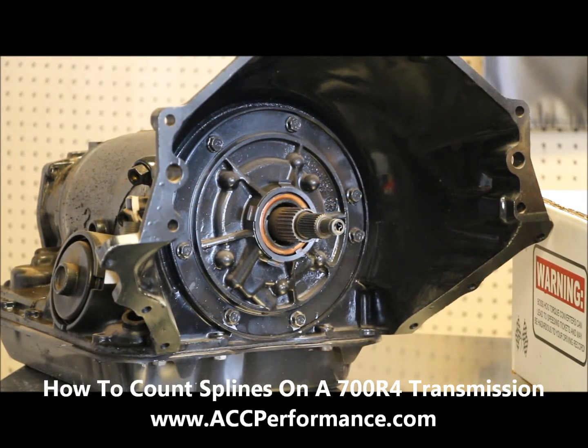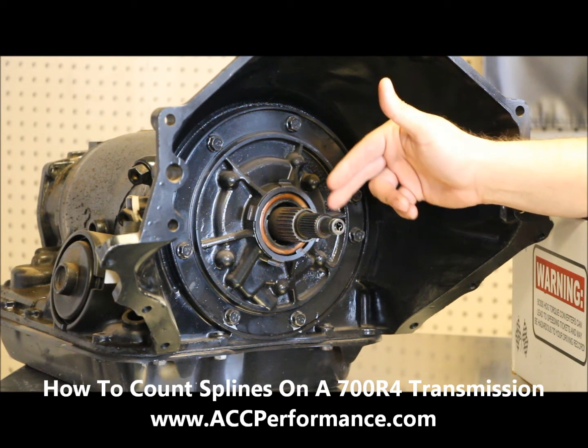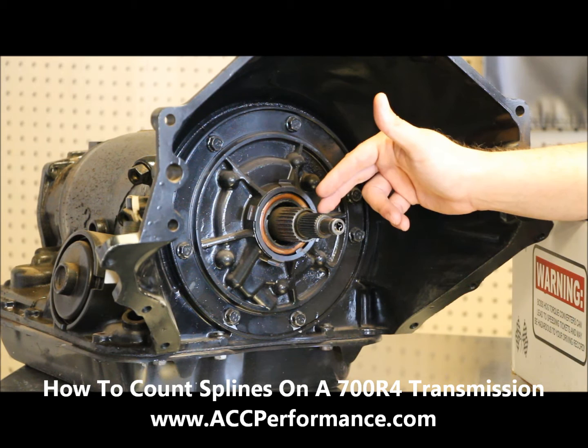What we have here is a 700R4 type transmission. We wanted to educate people that this right here is the input shaft set of splines. This more forward towards the engine — the one that sticks out the furthest — is the one you want to count.